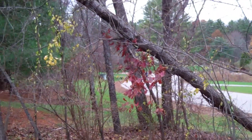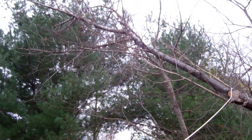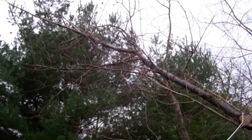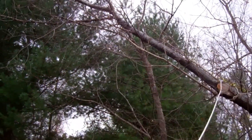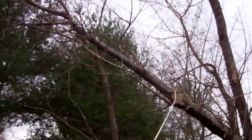Hurricane Sandy left me a little present. This tree got pushed over and it's tangled up in some adjacent trees. I've set a rigging line to pull it down, but I want to minimize the tangling damage.